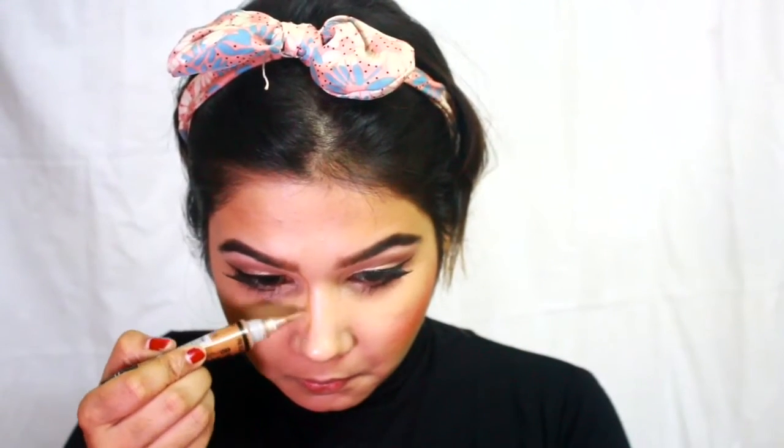For contouring my nose I'm using an LA Girl Pro Concealer in the shade Beautiful Bronze. If you want a detailed tutorial on this, please let me know so I can create one for you.